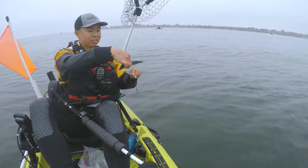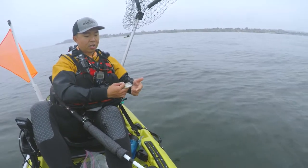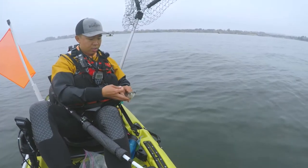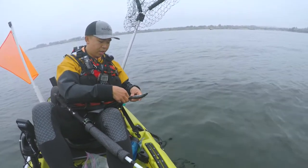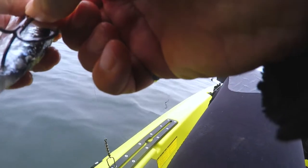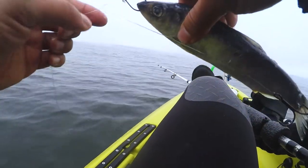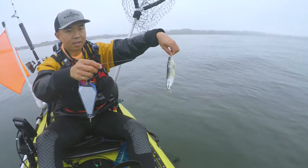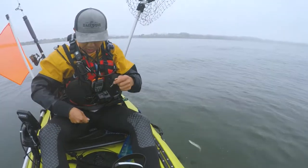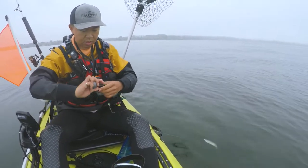I'm gonna put a nice big fat one on — this is about six inches — and see if we can get a monster halibut. I put the snell knot under the bottom lip through the nose, and then the trailing hook I'm gonna put right at the tail, right underneath the skin, just like that. You want to have this slight little bend in your herring so that it rolls in the water and looks like an injured bait fish. Then put a weight on here.